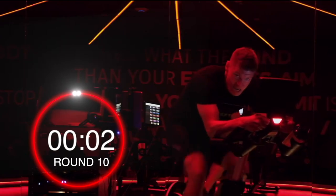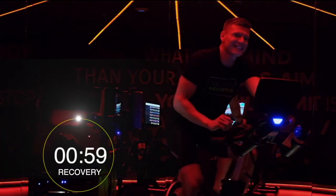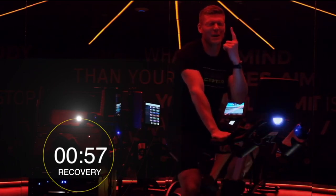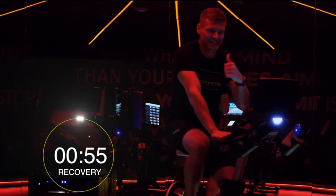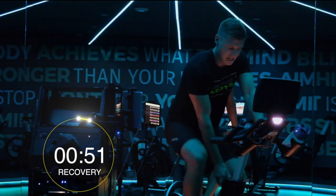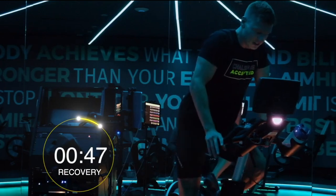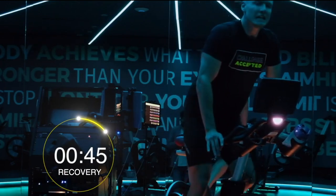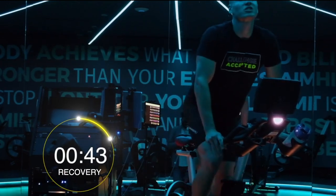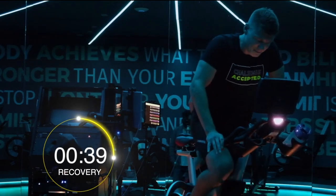Four, three, two, one — excellent guys. Okay, so we've got one minute. Nicely done. One minute recovery — grab the towel, have a drink. I'm going to relieve my hip bones, have a little stand, just recover. Don't want you stopping here — we're still riding, whatever that may look like.